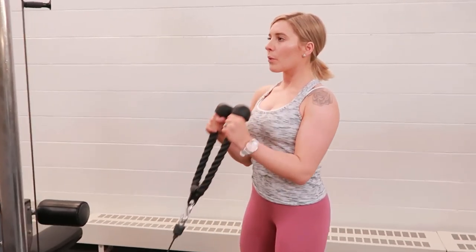Standing rope bicep curl. Select the lowest setting on the cable machine and set up the rope attachment.